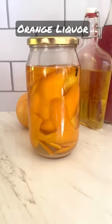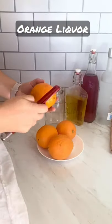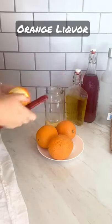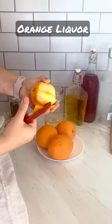Today I started preparing for the holidays by making orange liqueur. It takes three to four weeks for this liqueur to be ready, so that's why I started early. I start with four organic oranges, wash the skin very well, and then peel it as thin as possible, trying to avoid getting any of the pith in there.